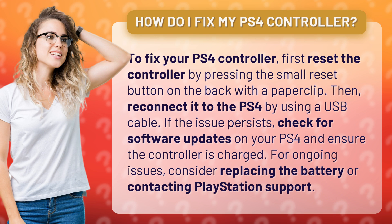If the issue persists, check for software updates on your PS4 and ensure the controller is charged. For ongoing issues, consider replacing the battery or contacting PlayStation support.